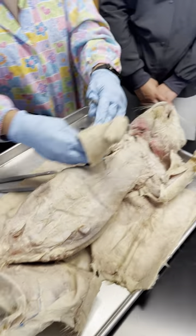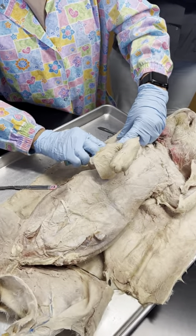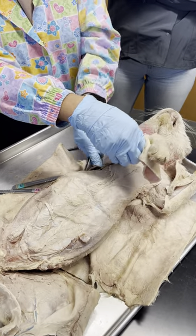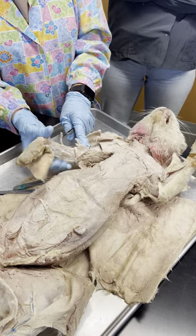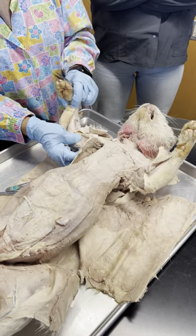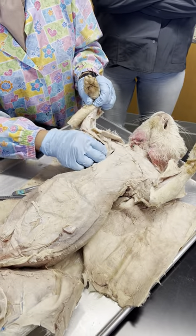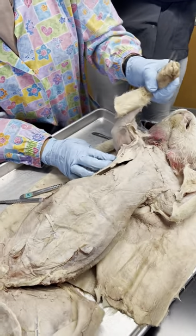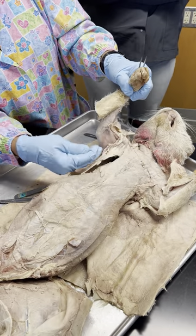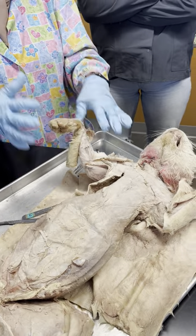Oh, not yet — you still have the triceps right here. I'm not going to cut the triceps, I'll just leave it to you. Why is it called triceps? How many bellies? Three. Just like this one has two (biceps), you're going to have three for the triceps. There's the long head, the lateral head, and then if you cut the long head under will be the medial head — there are three of them.